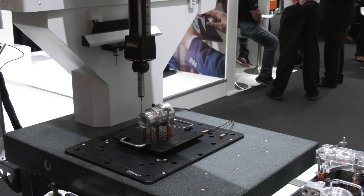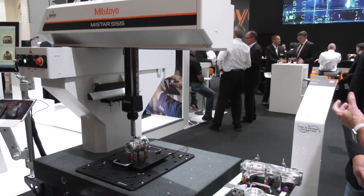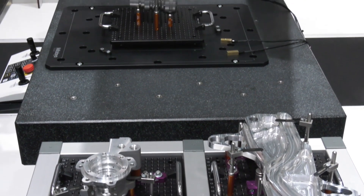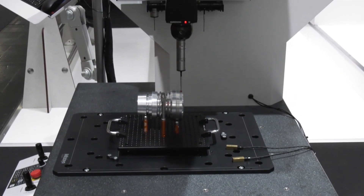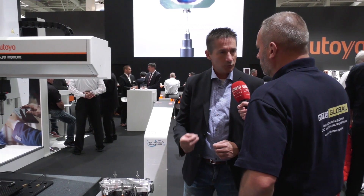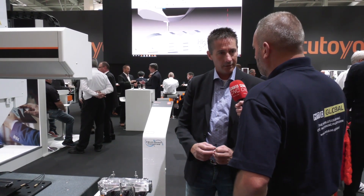So it still gives the customer the guarantee and the reassurance that every component that's being measured is being measured at the right sort of environment, the right sort of temperature. Exactly, and that's why we specify this machine according to the standards, but with two classes for two different kinds of temperature range.